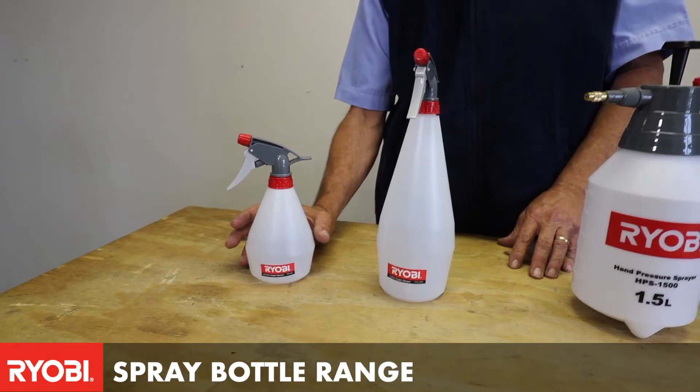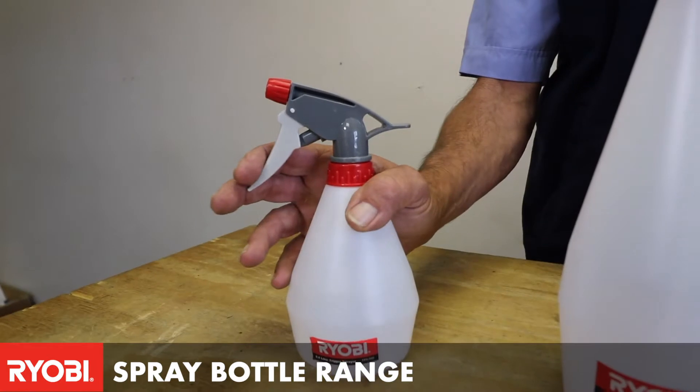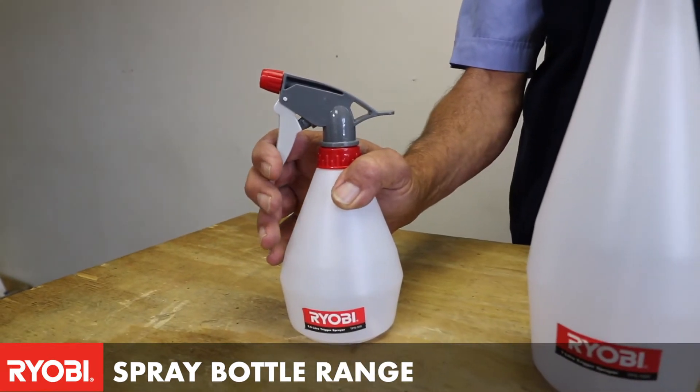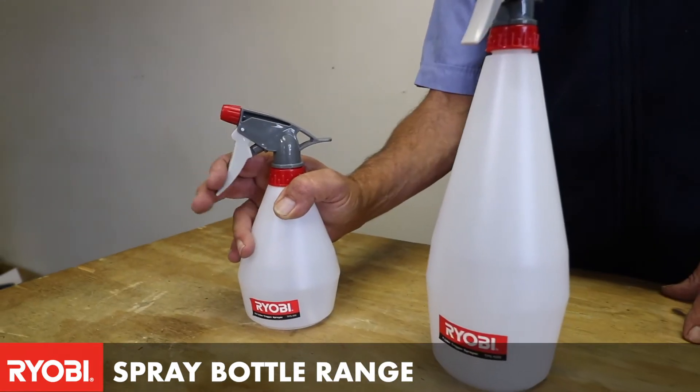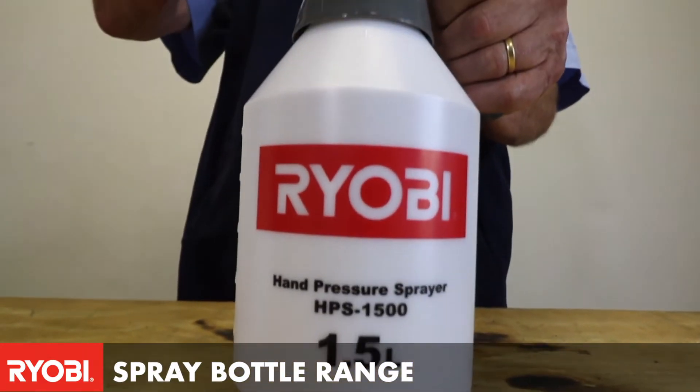Today we're going to talk a little bit about the smaller version of our pressure sprayers, from a little 500 milliliter trigger spray bottle, to a 1 litre trigger spray bottle, to a 1.5 pressure spray bottle.